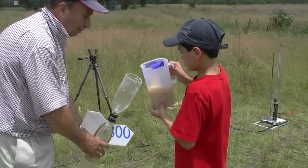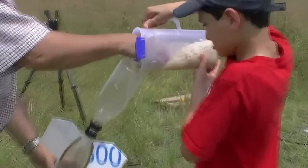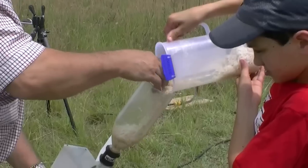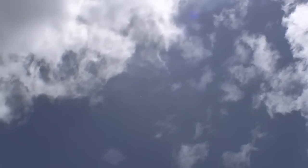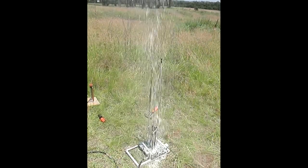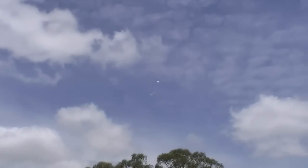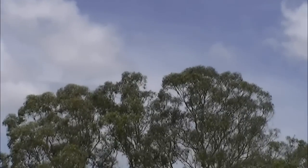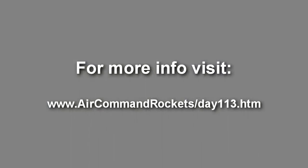We'll try one more launch with the noodles, but that's it. This is definitely the messiest fuel. Three, two, one, go! Two, one, go! Someone has to clean that up. And a tree landing for the finale — we've got a tree! It's a long way up!